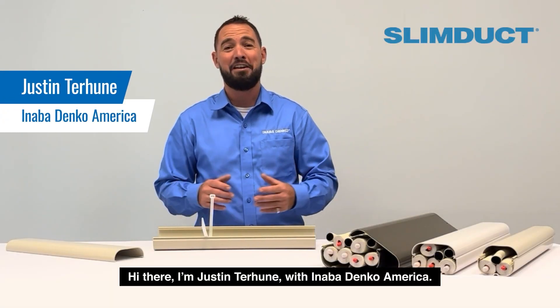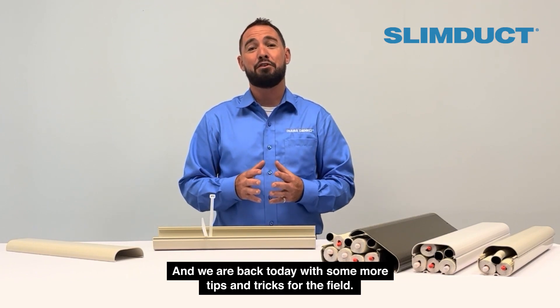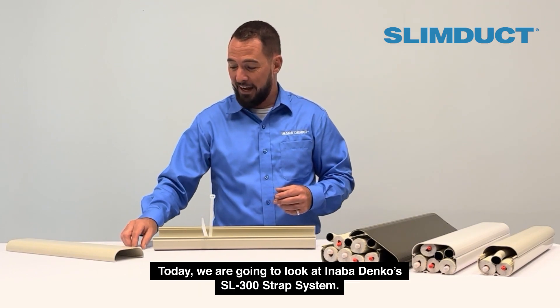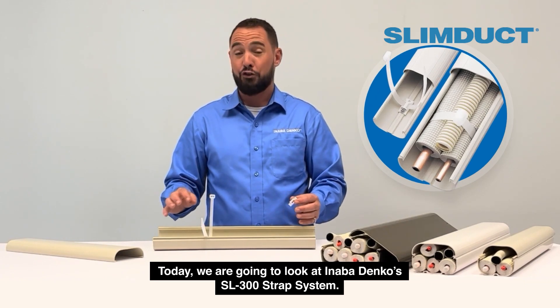Hi there, Justin Terhune here with Inabadenko America, and we're back today with some more tips and tricks for the field. Today we're going to look at Inabadenko's SL300 strap system.